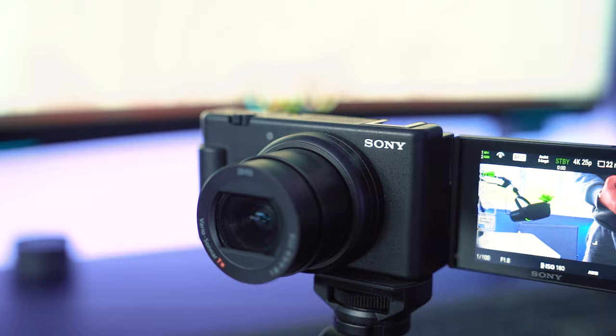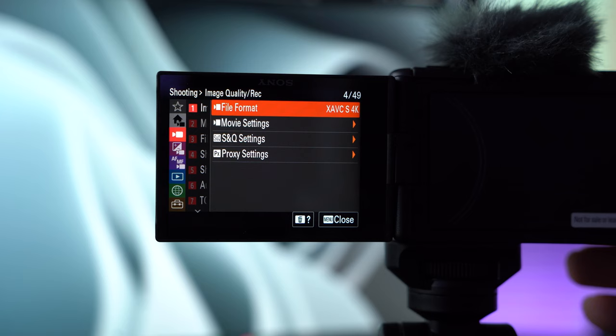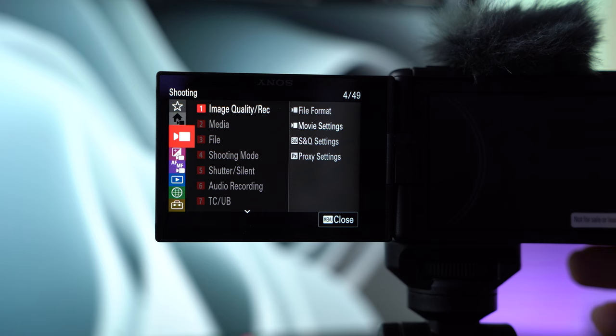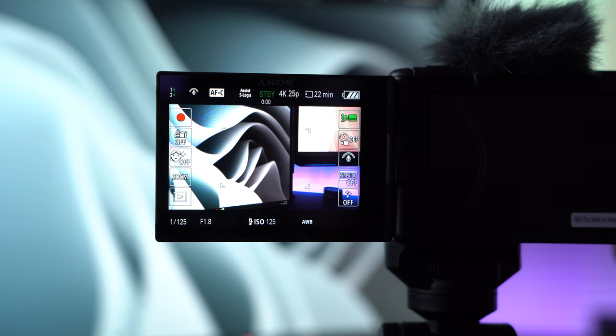You've got a one-inch sensor in the camera with 20.1 megapixels, and you've got the option to shoot photos as well as video. You can shoot 4K up to 30 frames a second — I'm shooting 4K at 25 frames a second right now. You can also shoot full HD up to 120 frames a second for nice slow motion. So you've got a lot of different options: photos for thumbnails, 4K video, and slow motion B-roll.